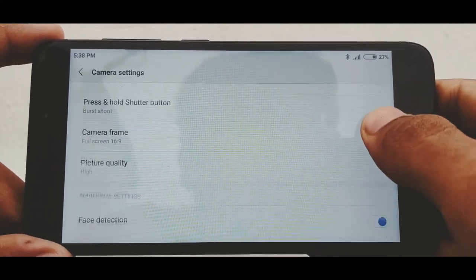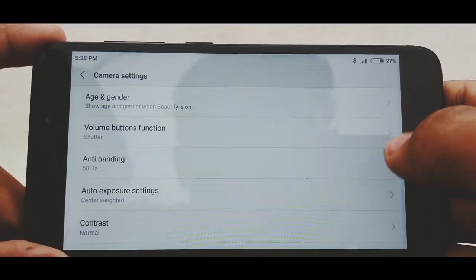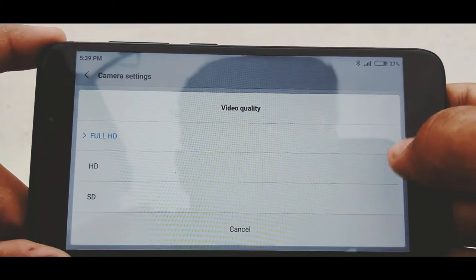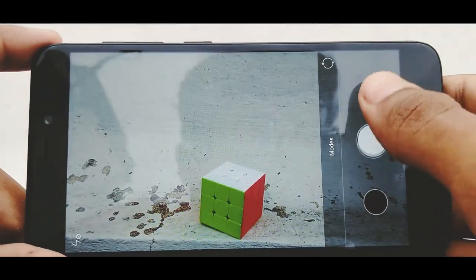The rear camera has an f/2.0 aperture and the front camera has an f/2.2 aperture. The good thing is that both the rear and front cameras can shoot videos in 1080p at 30fps. Here are some samples I shot from the camera.